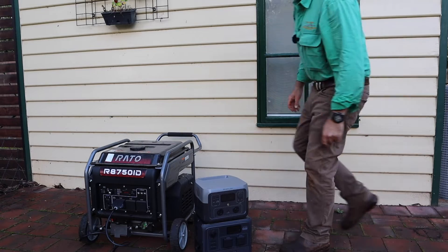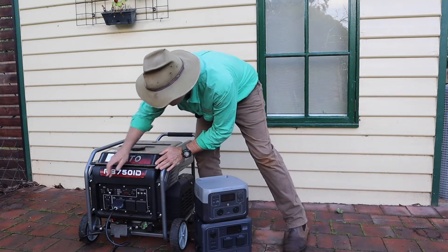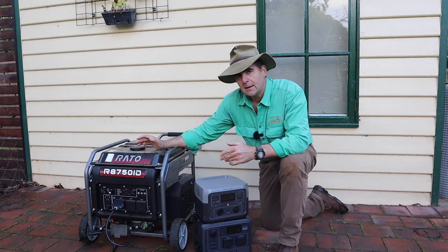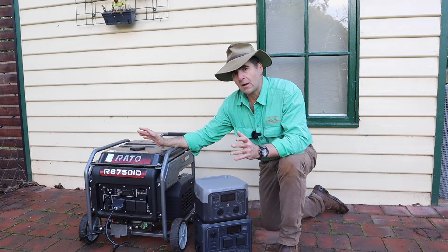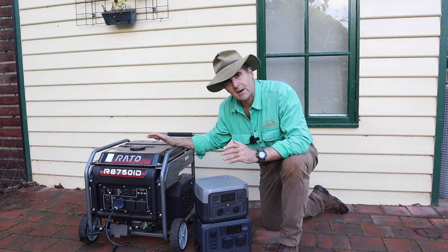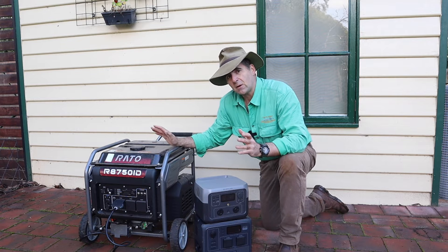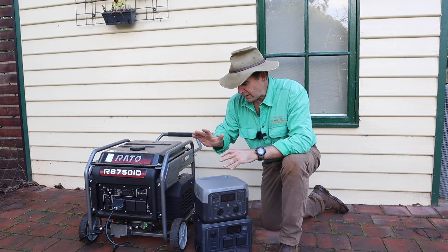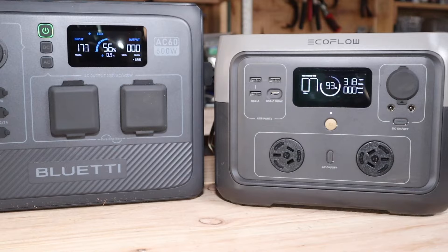The serenity. Well, I know some of you are just not like me. You're not lulled to sleep by the gentle tones of a Briggs and Stratton. If that's the case, with the constant power interruptions we experience in this modern world, you've probably at some stage thought about getting yourself a backup battery.